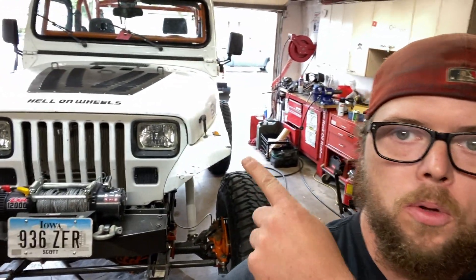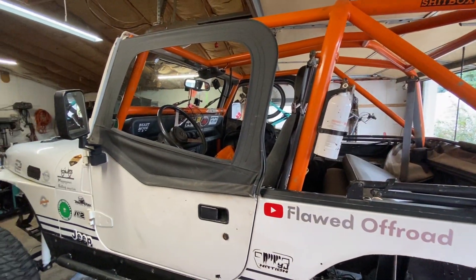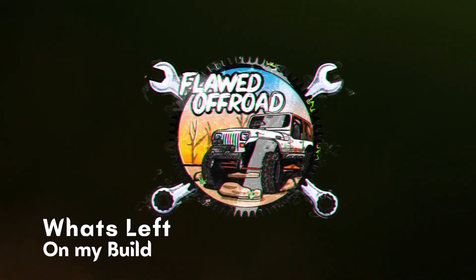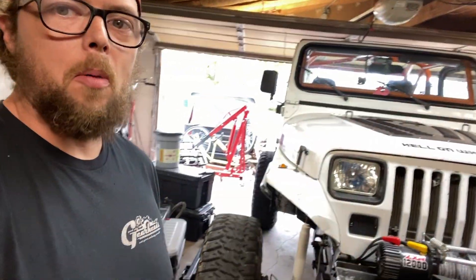Hey, what's up guys? I've been having a lot of people ask what is left on old Hell on Wheels here. I got the build done, but if you own a Jeep, you know a Jeep is never done. So we're going to talk about what I got left to do to kind of fine tune this thing. This is Flood Off-Road and we're going to talk about the first gripe I have about my build - it's to do with the steering.